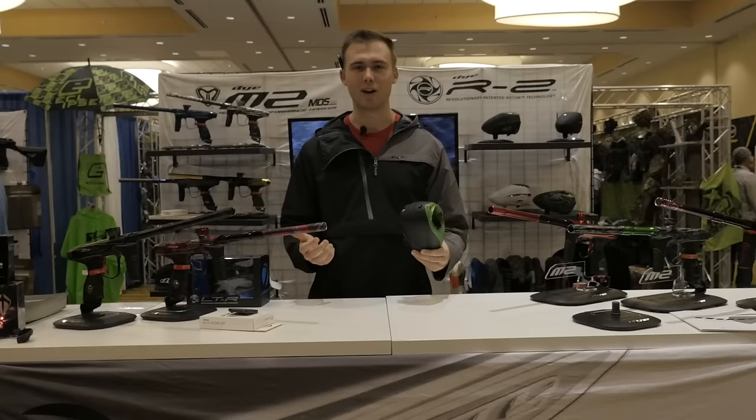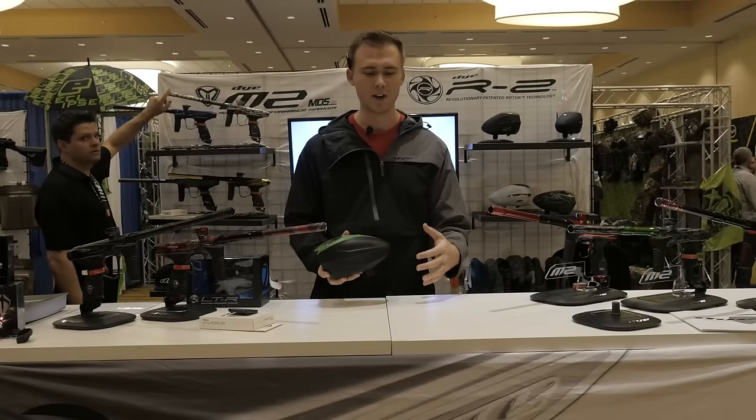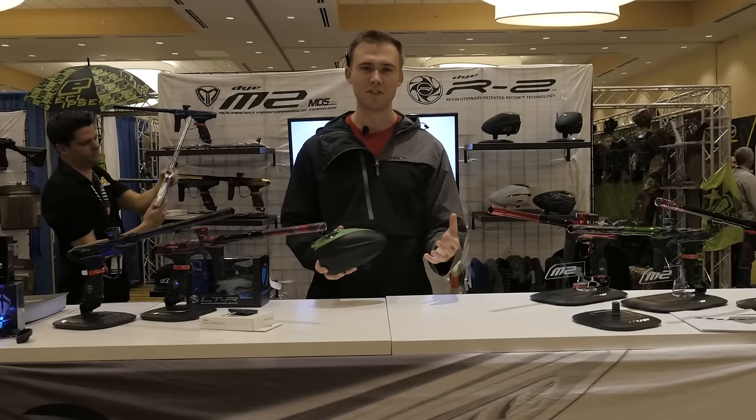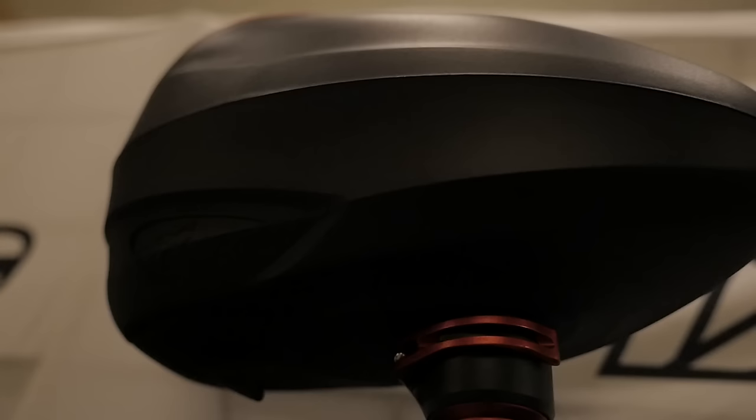Hey guys, it's Dan from Dye Paintball here at day two of Paintball Extravaganza in DC. I'm going to tell you about the new hopper we just released yesterday — the LTR. The inspiration for the LTR came from us noticing a void in the market for entry-level hoppers, to get into players who had just started in the sport — maybe bought a $250–$300 gun — and needed something reliable, durable, and affordable.